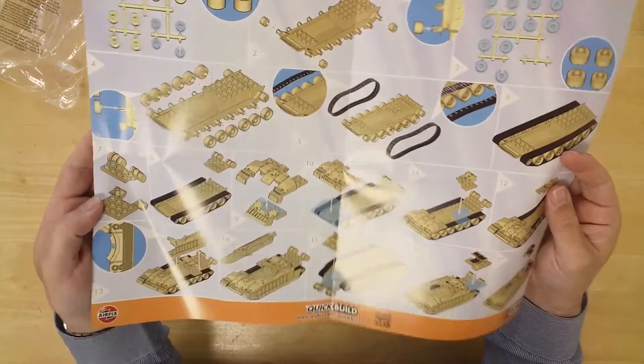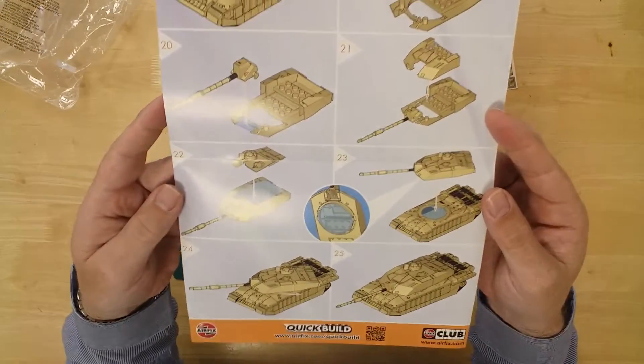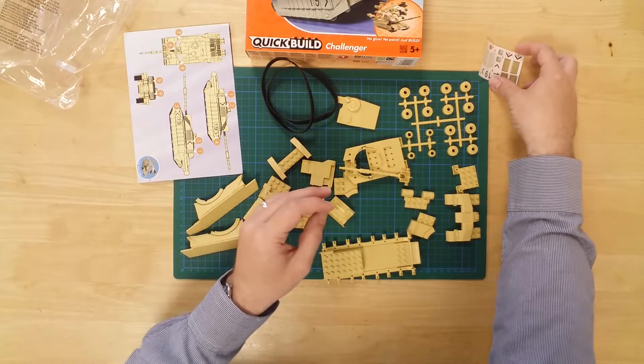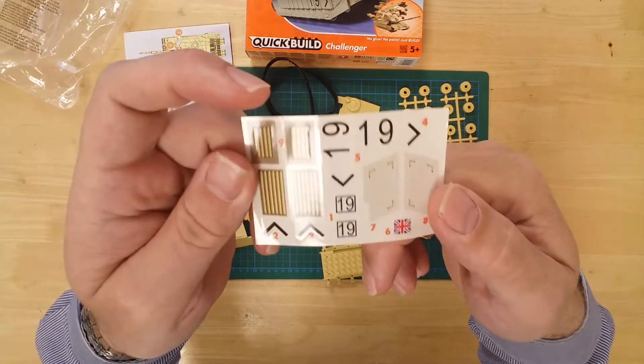Full, easy-to-follow instructions are also included to help with the build, and a sticker pack of tank markings allows you to uniquely decorate the vehicle.